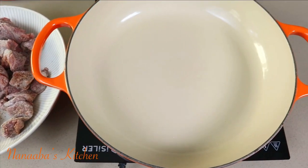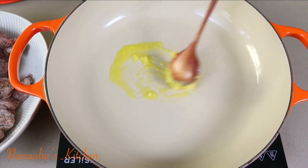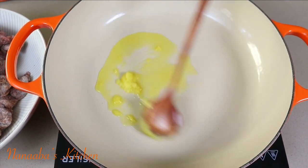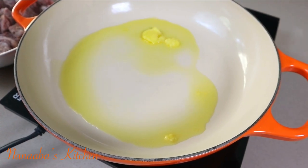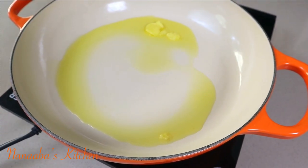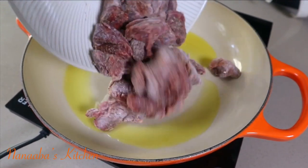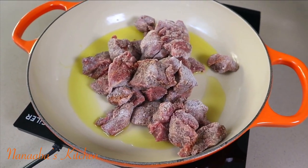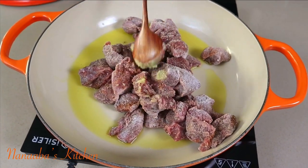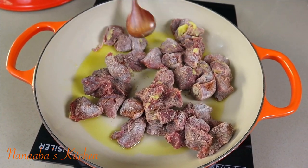Friends and family, beautiful people — greetings, blessings, much love to you all. A very warm welcome to Nanaba's Kitchen. My braiser pan is on the stove on medium heat. That is ghee, which is clarified butter, and I'm going to allow it to melt before the beef pieces go in. You may substitute the ghee with regular cooking oil, but I find the ghee brings that flavor.